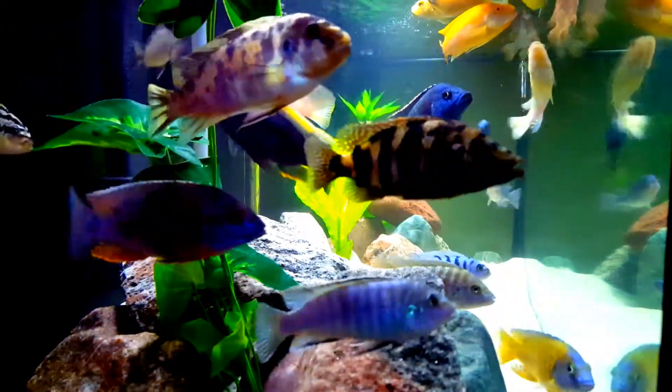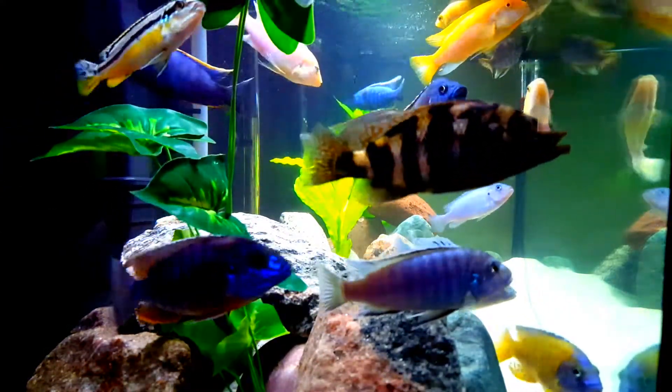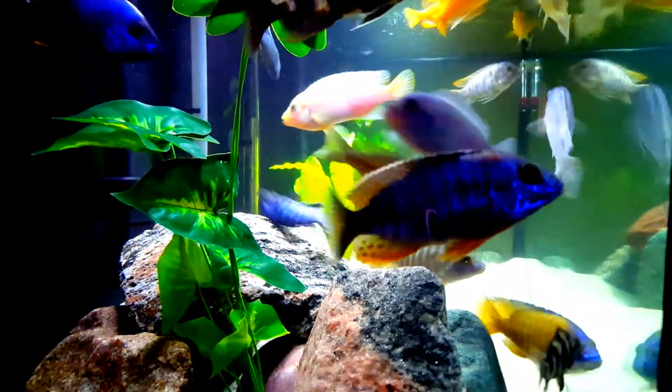Hi everyone, this is Deb Tim, a Canadian girl. This is my 75 gallon African Cichlid Community Tank. In this tank, I have a mix of Mbunas, Peacocks, and Haps.